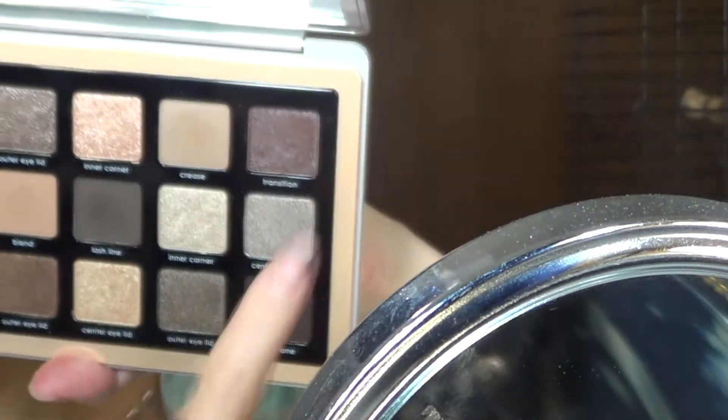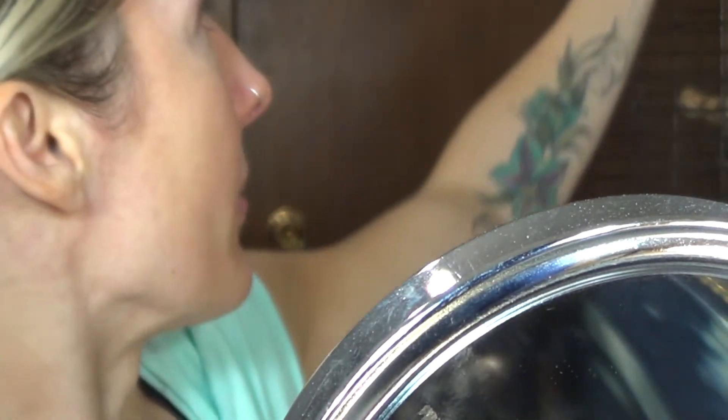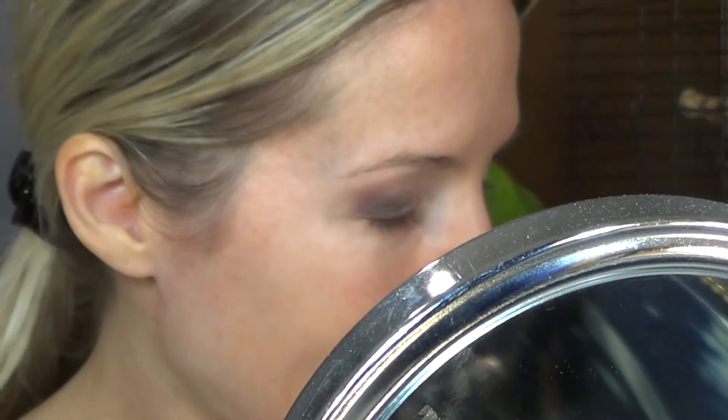I'm showing you this palette and you're probably wondering why those two colors are there. Well, I got inspired from my bronze palette and I thought that the plums — the deeper plums in that palette — would look really nice with the silvers.